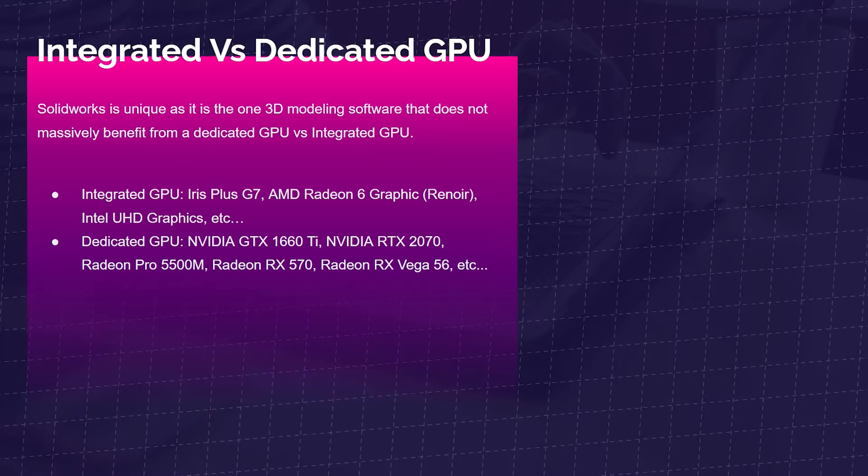Moving forward — integrated versus dedicated GPU. This is the one thing that really surprised me through all my benchmarking tests. An integrated GPU is going to be something like the Iris Plus G7, the AMD Radeon 6 graphics, or Intel Ultra HD. A dedicated GPU is going to be something like the NVIDIA GTX 1660 Ti, the NVIDIA RTX 2070, Radeon Pro 5500M, Radeon RX 570, or Radeon RX Vega 56.